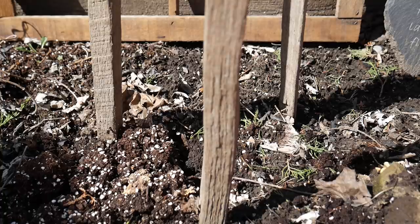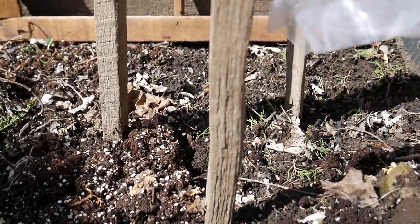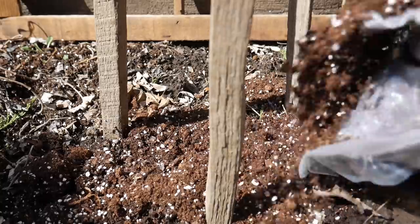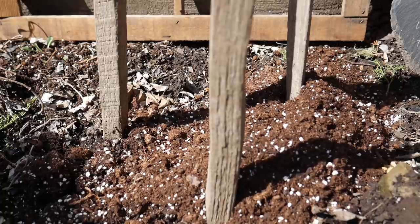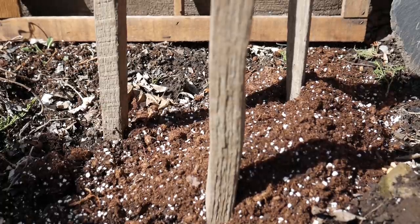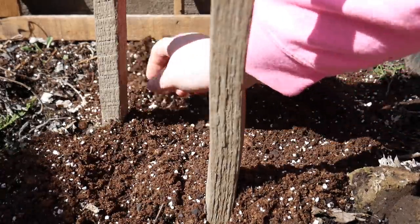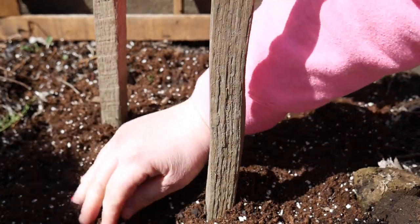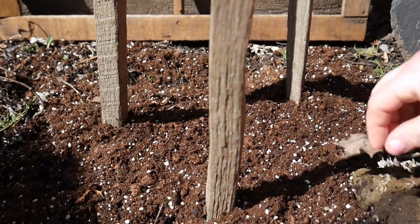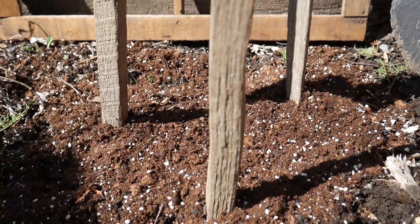All I have to do now is get some potting soil and fill the top — it's as easy as that. Make sure we have about an inch of dirt over top of them, and we're going to have beautiful flowers come May. When they start to germinate, they look just like pea sprouts.